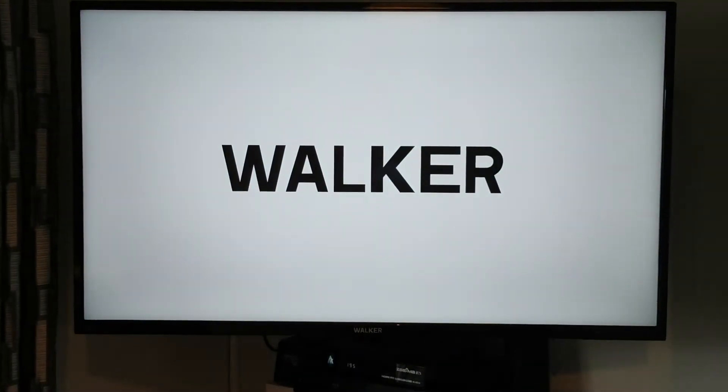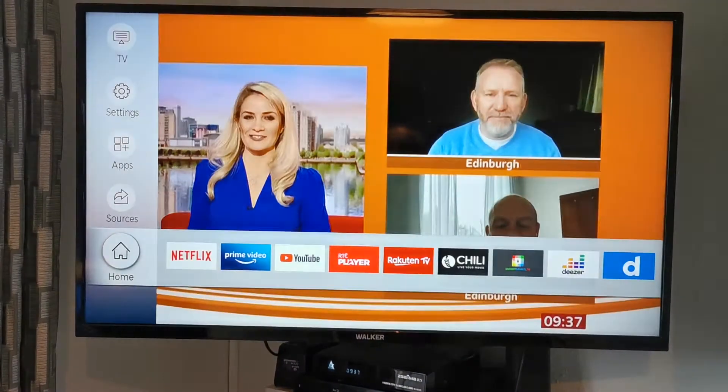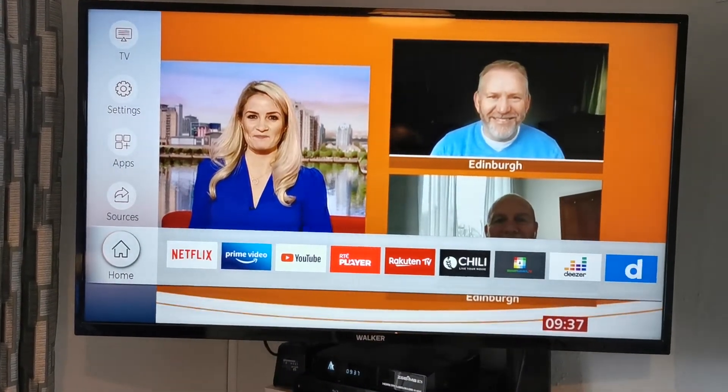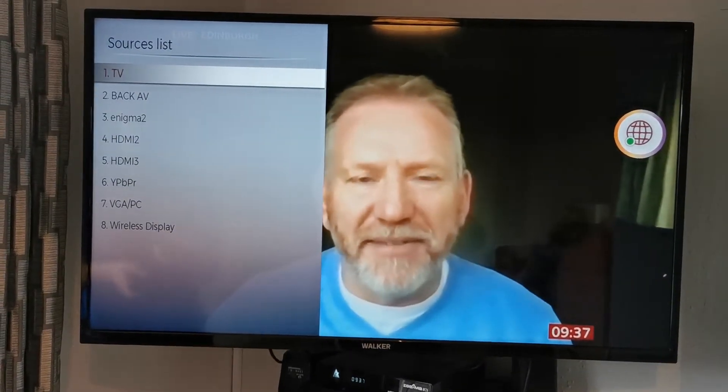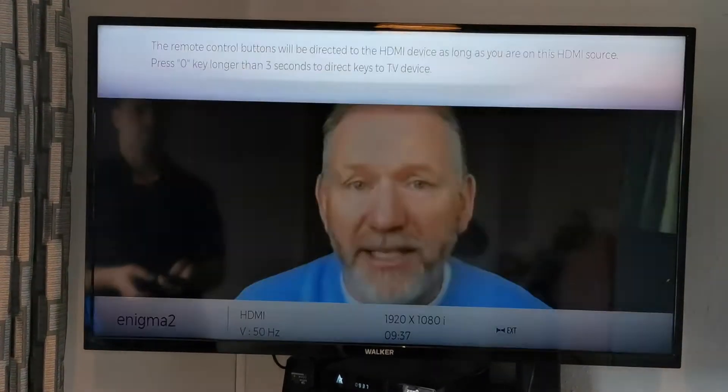For this video, we select HDMI 1 to add a box. This is a digit box which will give you all your Irish and UK channels, which is called a combi box.